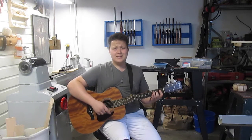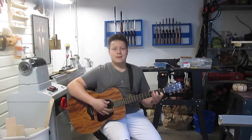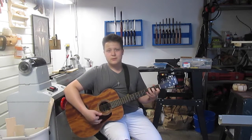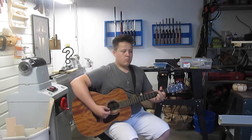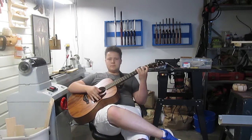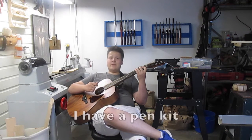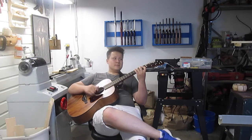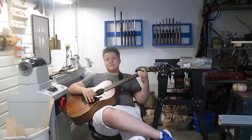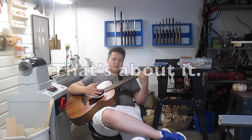Cause you know what day it is, it's Tuesday, and Tuesday means pen turning. I'm going to do this week's intro for you in song. I have a pen kit and a piece of zebra wood, I'm going to make a pen, well recorded for a video, that's about it.